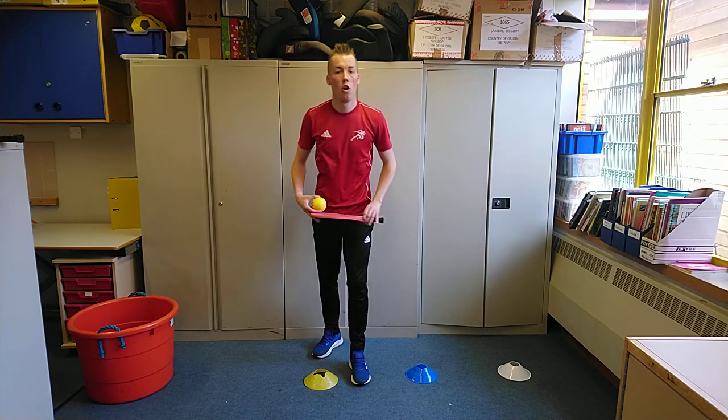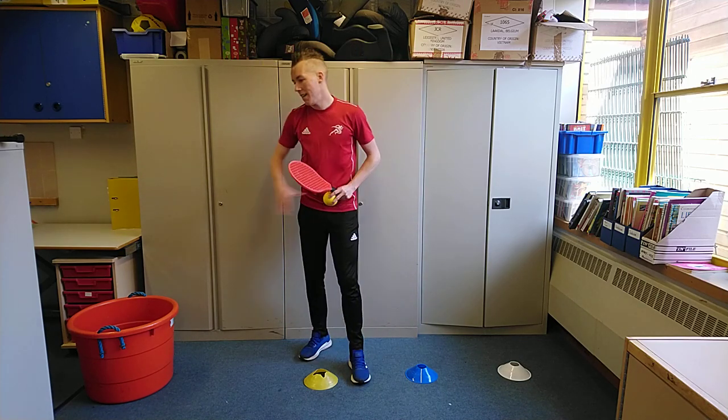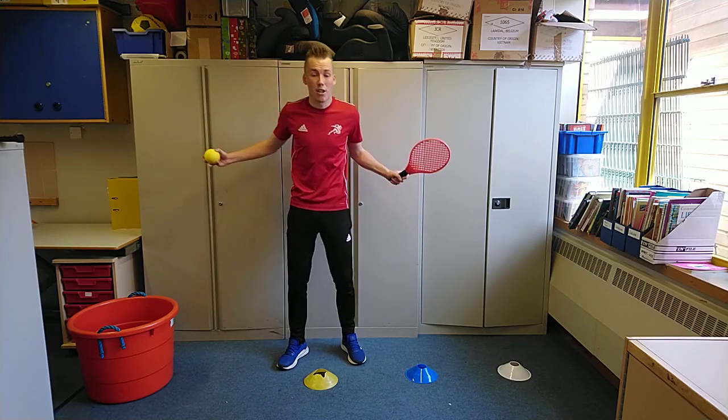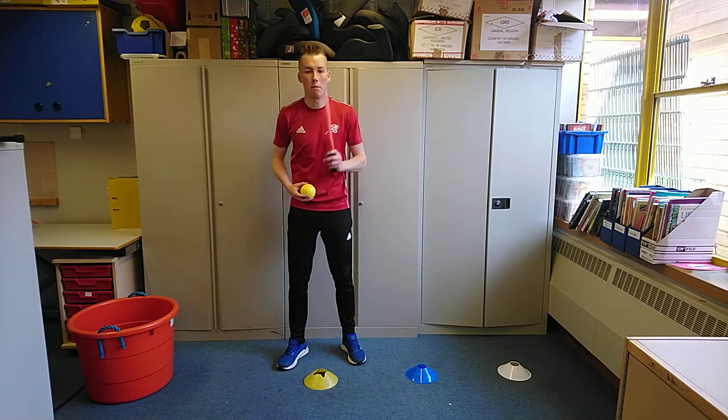As I said, you'll need your racket and your ball, or your hand and your ball, and a target area — whether that's a toy box, whether that's your sofa. It does not matter, you just need that target zone you can play the ball into.